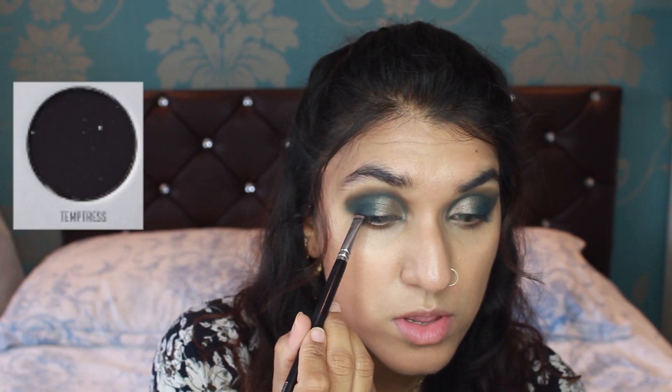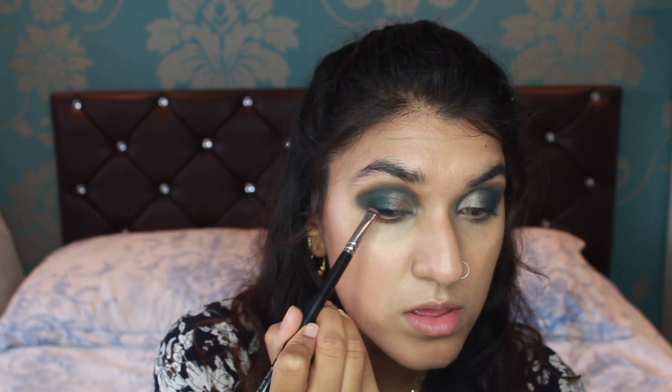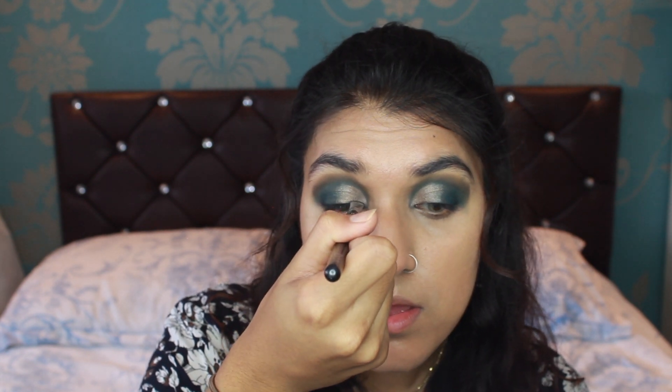So using my Zoeva 32 brush, which is actually a brown line brush, I take the colour Temptress and put it over my upper lash line. The colour looks more of a dark deep navy slash deep purple, but once you put it over the upper lash line it gives the illusion that you have a tight eyeliner on top. Because for this look, I don't put any eyeliner on — it's a no-liner eyeshadow look.